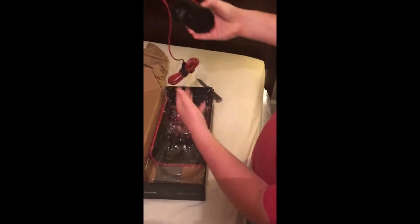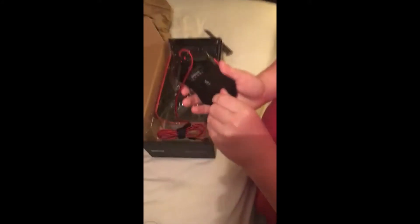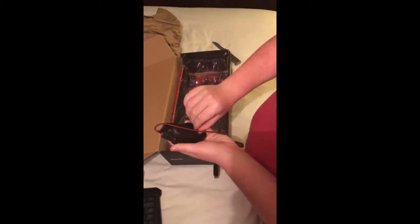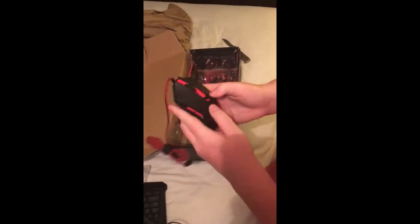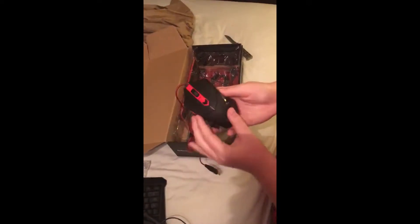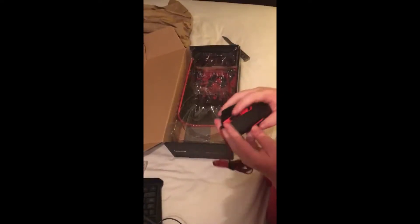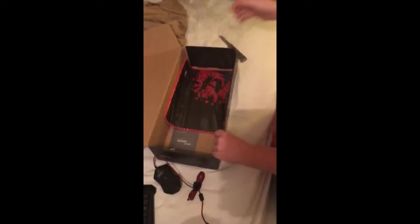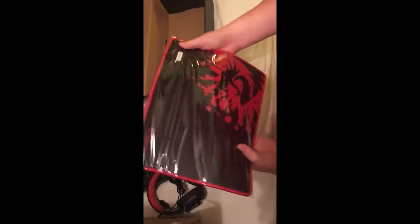You'll also get your mouse — pretty nice mouse. I'm not sure what one label means, I'll look at it later. It's got six buttons — one, two, three, four, five, six. It's got a nice textured surface so you have better grip. Nice feel, nice touch — you can hear my finger sliding on it.